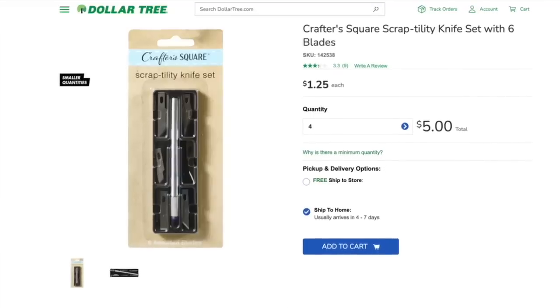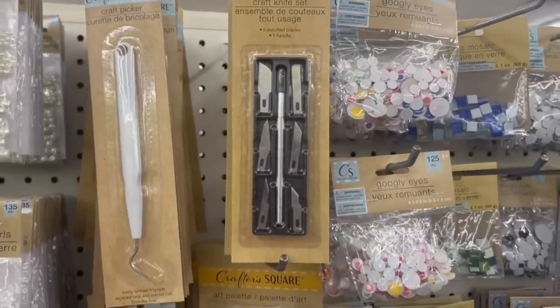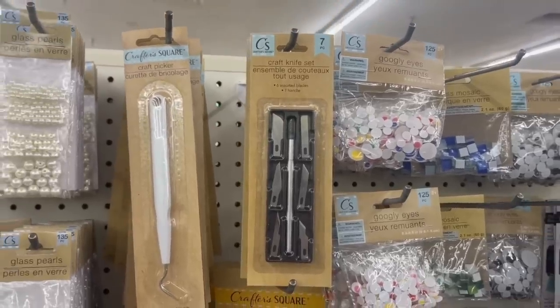Moving on to this craft knife set from Dollar Tree's crafting section. I had high hopes, but this is actually a safety issue: the holder at the top where you put the blade does not securely hold it, so the blade falls out. It doesn't make me feel good to be using a blade that could fall out at any time, so mine went in the trash. I spent a few more dollars on a name-brand Exacto knife, which has been worth every penny. A hospital bill is not worth the savings — go with a higher quality craft knife.